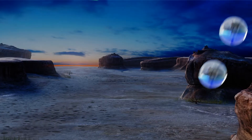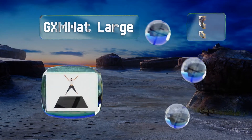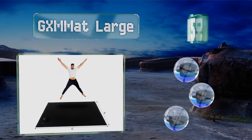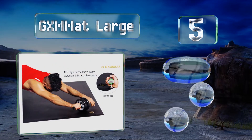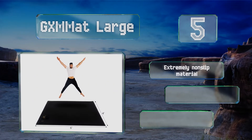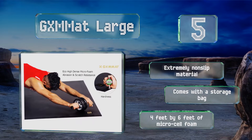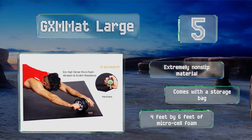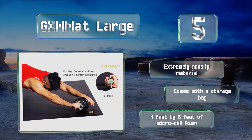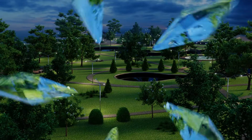At number five, if your idea of dancing involves cardio calisthenics, the GXM At Large may be the choice for you. It wouldn't really work at a party, but you can roll it out at home and get in all the aerobics your heart and lungs desire. It's made of an extremely non-slip material, comes with a storage bag, and gives you four by six feet of microcell foam.